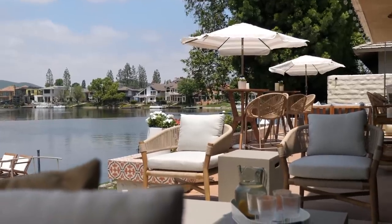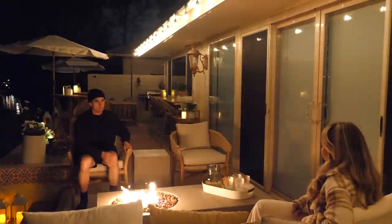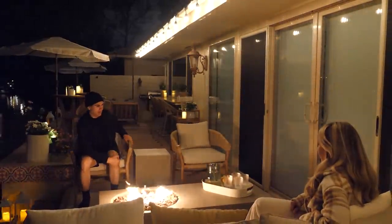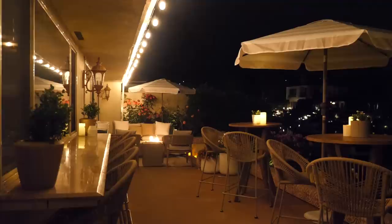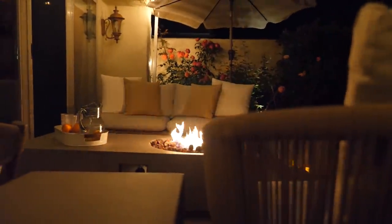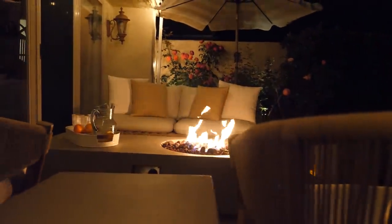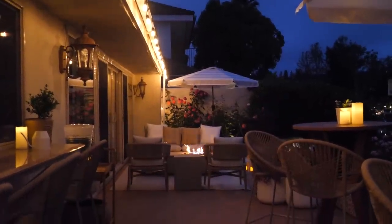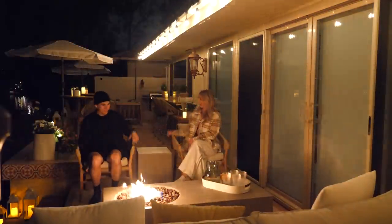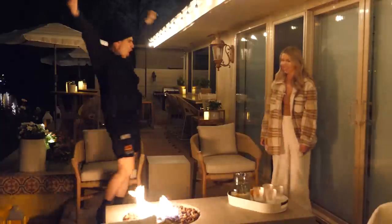Now the patio is complete. I want to have people over — we need to have a party now. This is a party place. Good job! Yay, killed it!